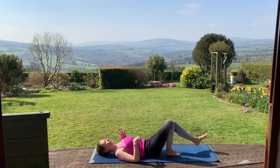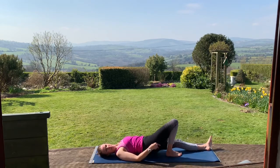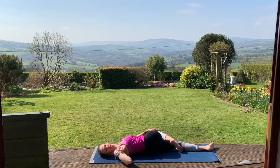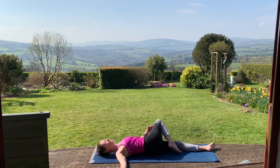We'll change over: straighten out the left leg, bend the right leg, right foot is on the floor. Maybe press into that right foot, lift the bum up, and shift just a little bit onto the outside of that left hip. On your next exhale, allow the right leg to fall to the left. Keep the right shoulder grounded on the floor. Turn your head to the right. Just breathe in here — a couple of full, deep breaths. Inhale, take the gaze to neutral. Exhale, undo the twist.